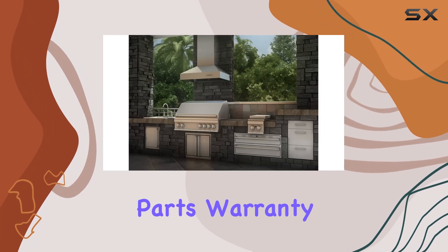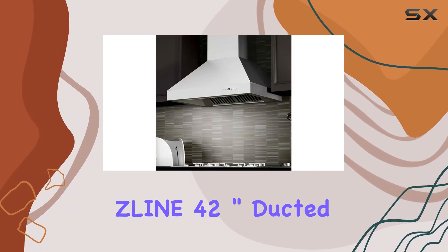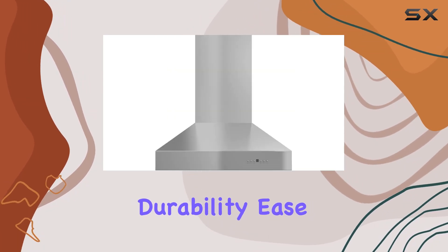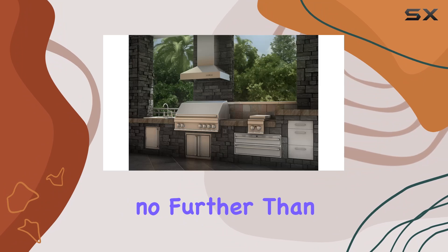And let's not forget about the warranty — with a three-year parts warranty and a lifetime motor warranty, you can rest assured that your investment is protected. In summary, this line 42-inch duct wall mount range hood ticks all the boxes: power, durability, ease of installation, and convenience. If you're looking to upgrade your kitchen with a high-performance range hood, look no further.